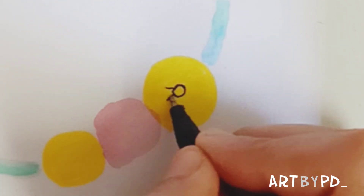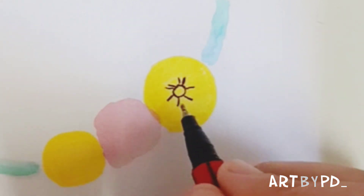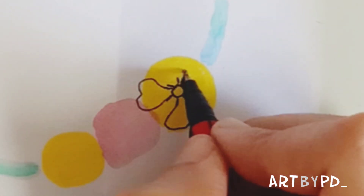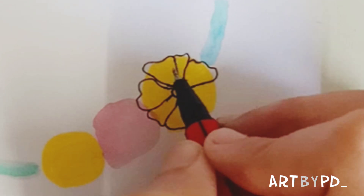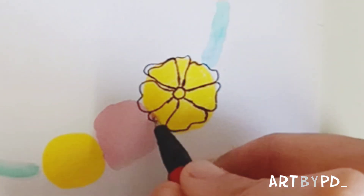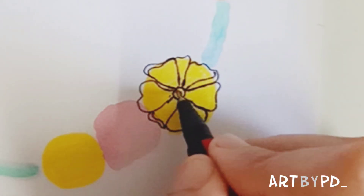Now take your ballpoint pen and start doing your flowers. There are no rules, no restrictions, no limitations. Just keep your hand flowy, draw with a loose hand, and have fun.